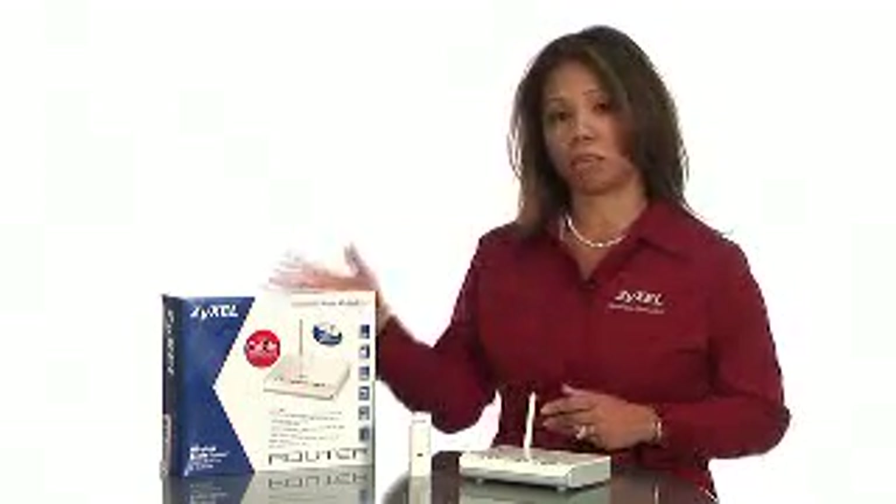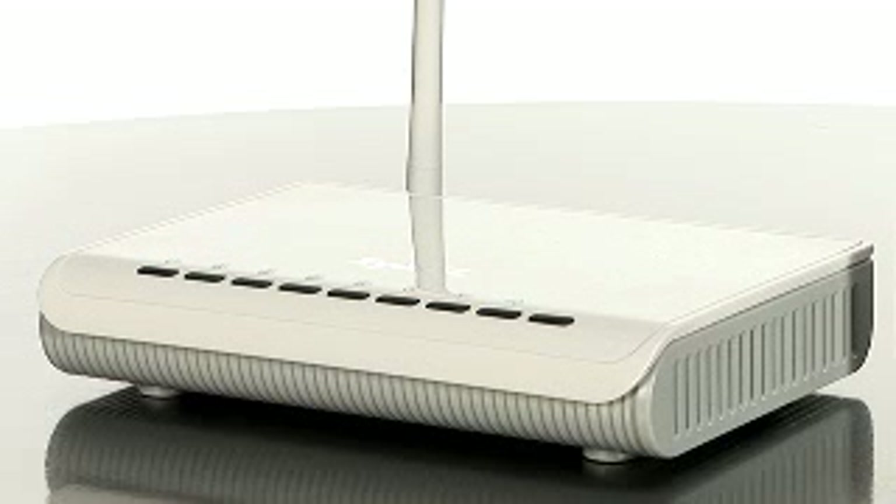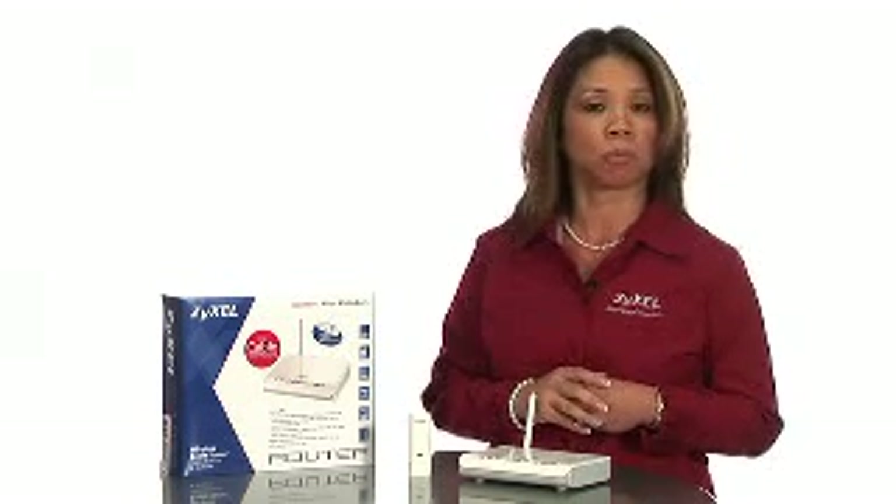Hello, I'm Rochelle from Zyxel. Our featured product is the NBG334W kit, which includes the NBG334W, an 802.11G wireless router, and the G202, a USB wireless adapter that can be used with desktop computers as well as laptops.